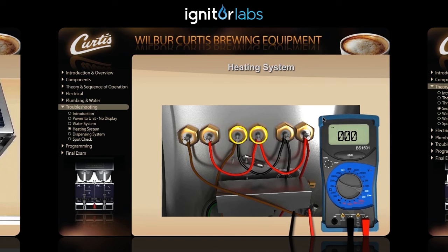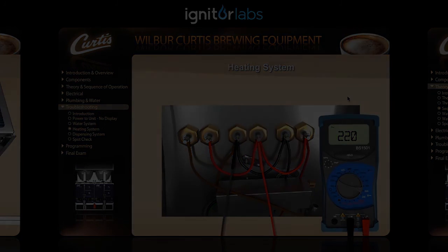Click on the probes and drag them to the heating element terminals. Let's do this!